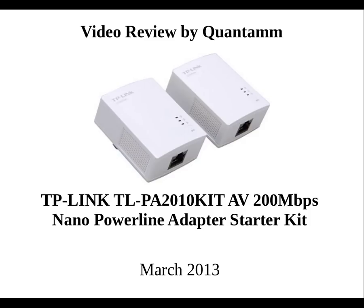Hello, this is Quantum, and today I'm going to review the TP-Link 200Mbps Powerline Adapter Starter Kit.